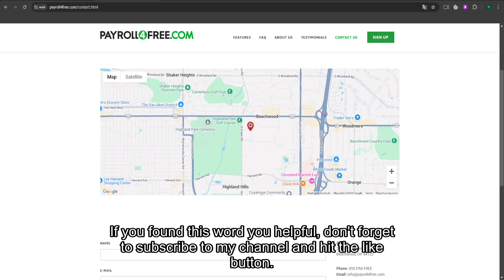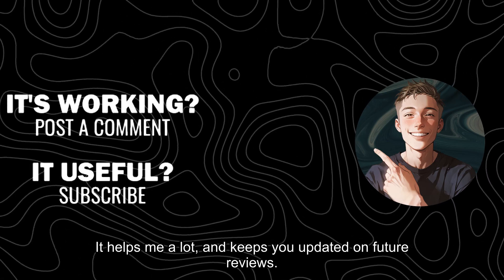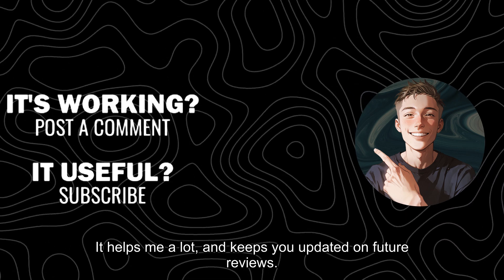If you found this review helpful, don't forget to subscribe to my channel and hit the like button. It helps me a lot and keeps you updated on future reviews.